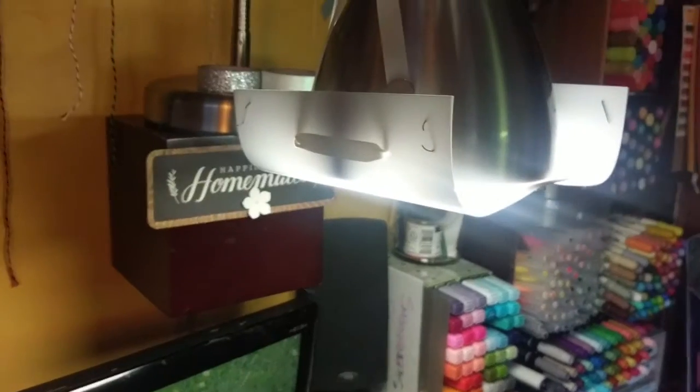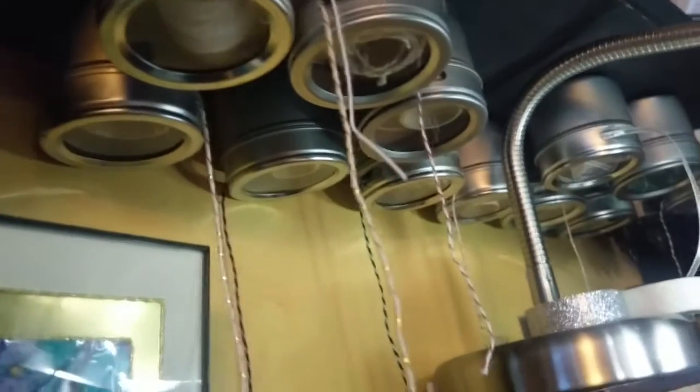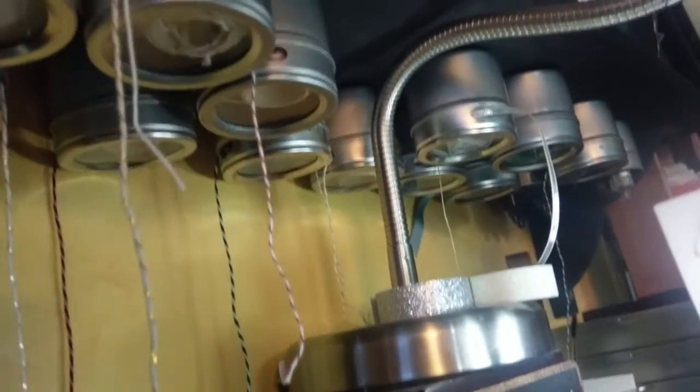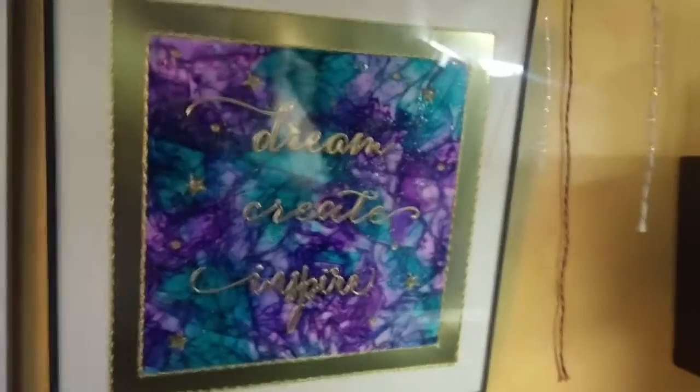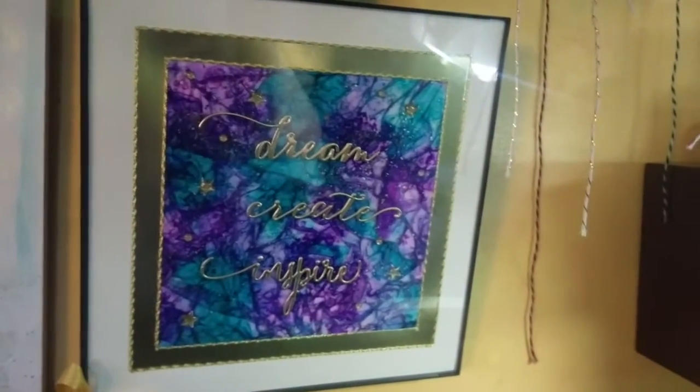Underneath I have some string and ribbons and stuff. And this is a metal tin — the metal tin just fits above that shelf. I'm trying to get out of using a ton of ribbon; I don't use it a lot anymore. I want everyone to take note of this beautiful creation that my friend Karen gave me.